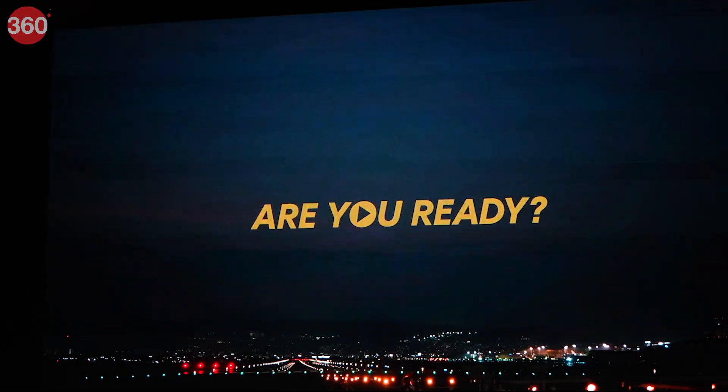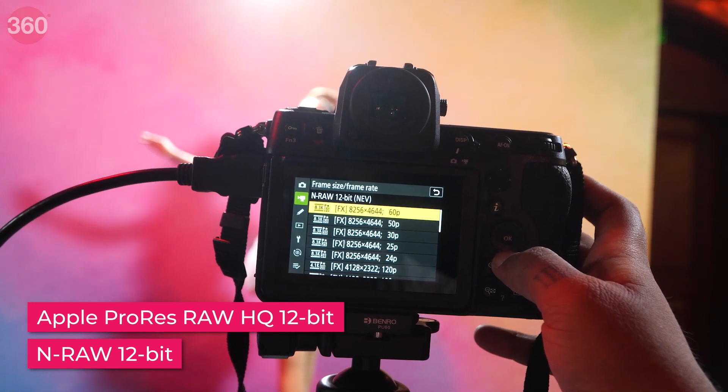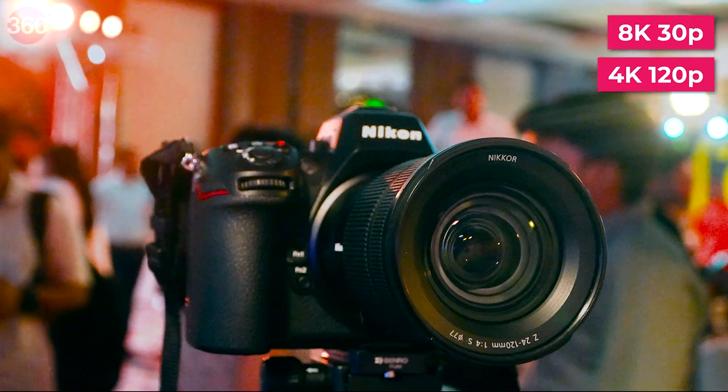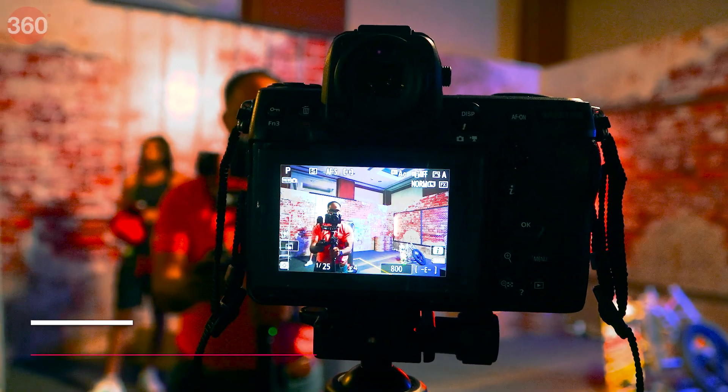The Nikon Z8 can shoot RAW videos in N-RAW 12-bit and Apple ProRes RAW HQ 12-bit, along with other advanced formats. You can record up to 8K 30p, 4K 120p, and 1080p 120p natively.